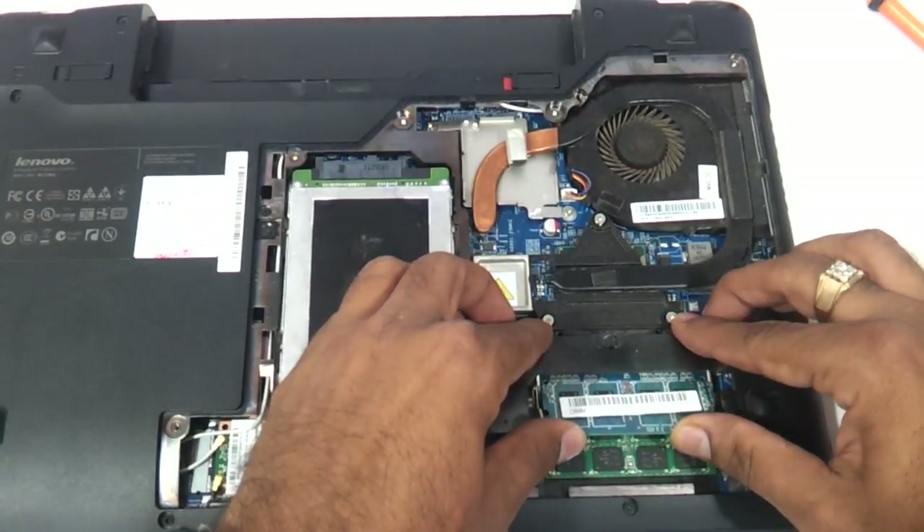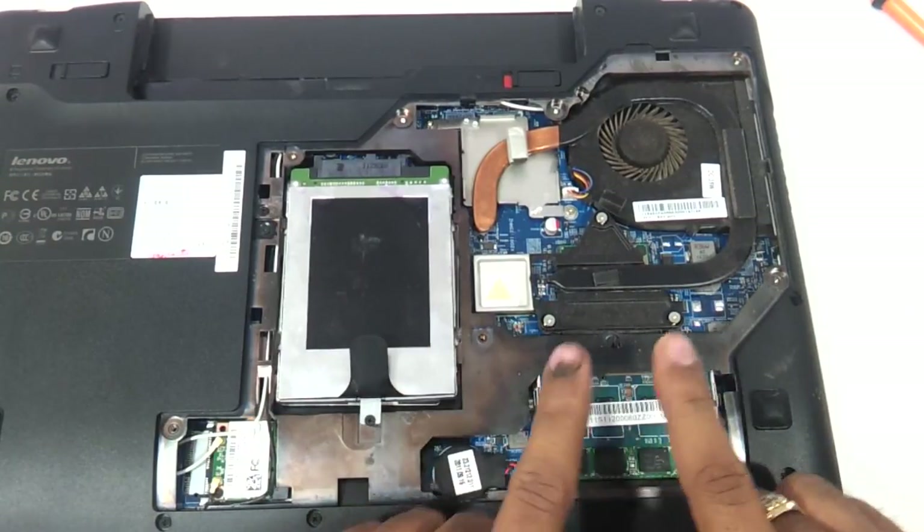Just put it in, press it down, and then press it from the top to seat it. So that is the RAM done.